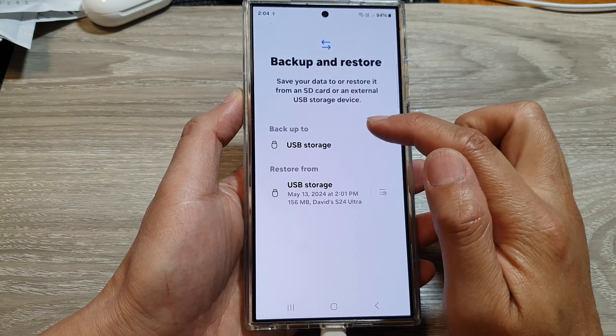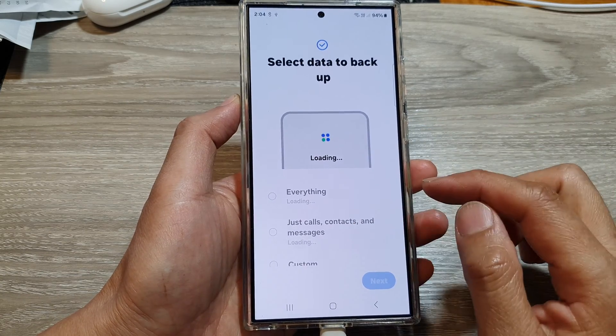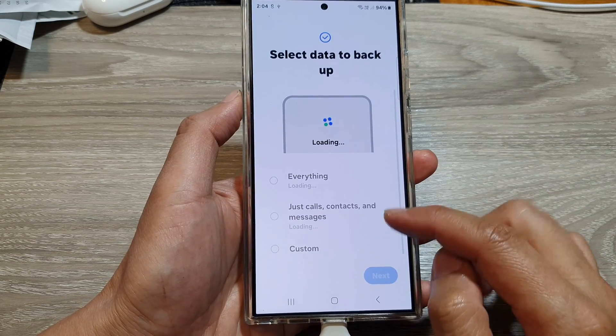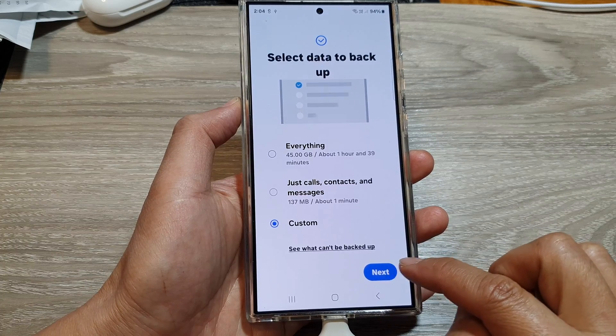Then go to the Backup To section and tap on USB Storage. After that, scroll down and tap on Custom, then tap on Next.